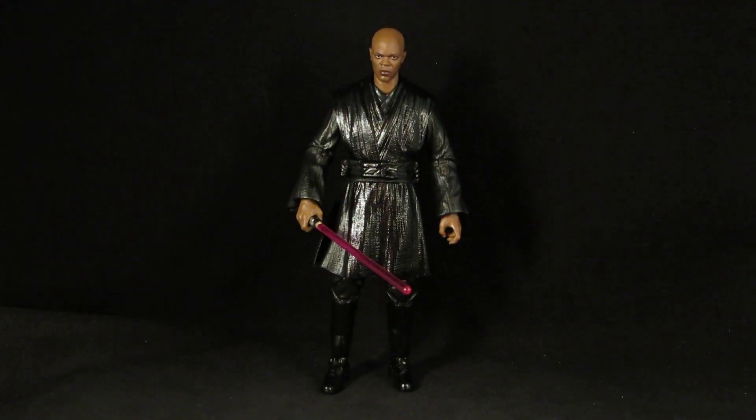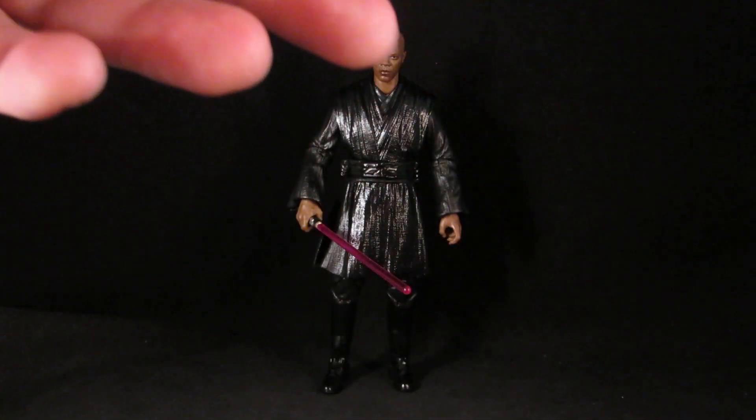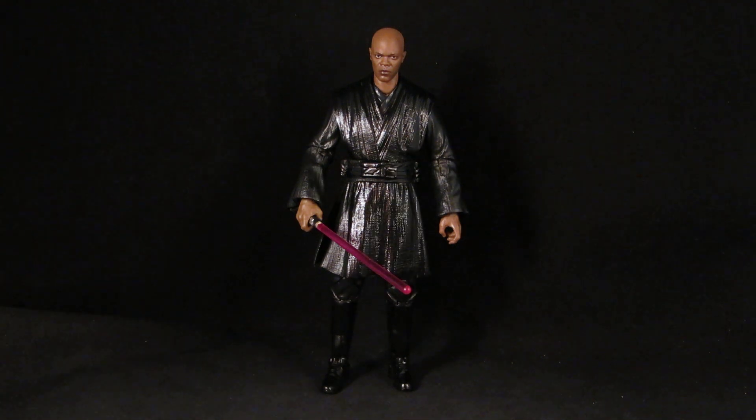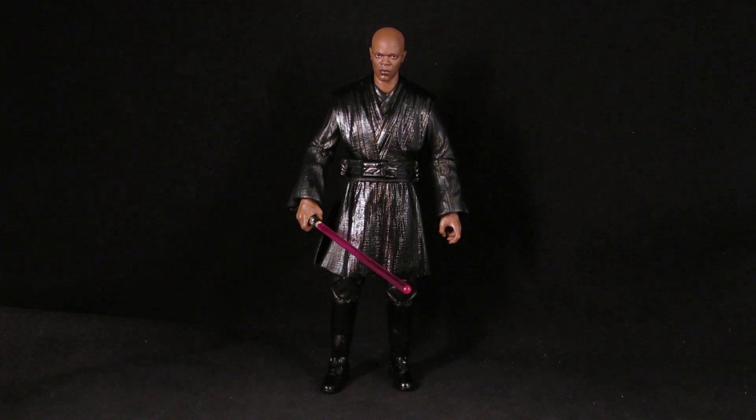For the lightsabers I never bothered painting them red or purple — it's mine, I don't care. I didn't modify the head, I left it alone. I guess I could have given him a robot hand, but I don't have one. If he's able to survive falling and come back as a Dark Jedi, I'm sure he would have found time to get a new mechanical prosthetic hand.